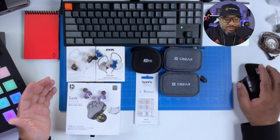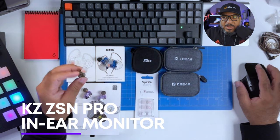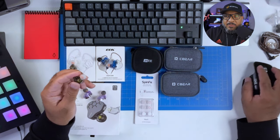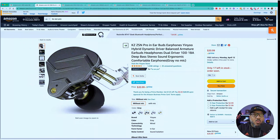Next are my KZ ZSM Pros — also extremely comfortable and they sound fantastic. I wear these all the time. I've upgraded the tips to what's known as a SpinFit tip, which is a little more comfortable because they flex when you put them in your ear, allowing for just a bit more comfort and fit. I can wear these for hours — I've done five-hour streams with no problem. They also don't pop out much. The KZ ZSM Pros come in at $21, or $25 if you want the version with a microphone.